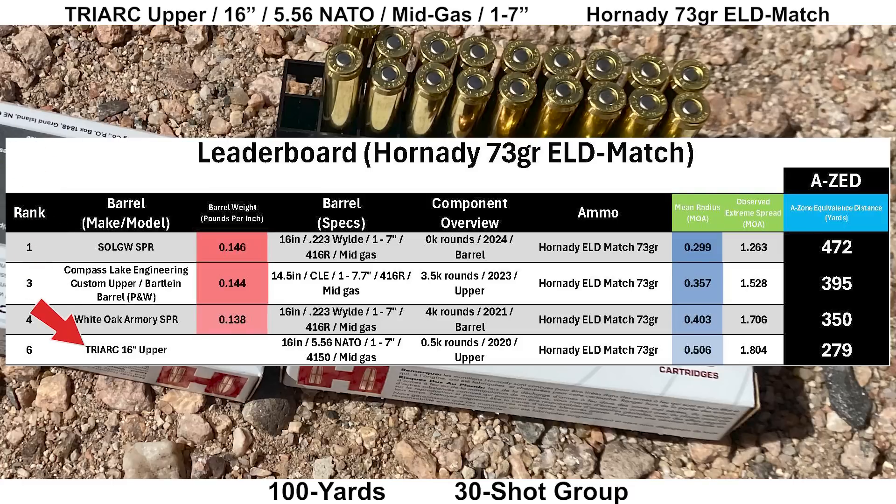It's worth noting that the other barrels on this specific leaderboard are made from 416R stainless, while the Triarch is nitride-treated 4150 CMV, if that makes any difference to you.